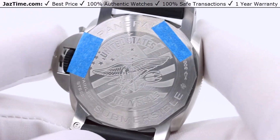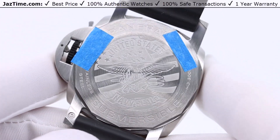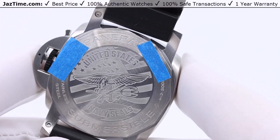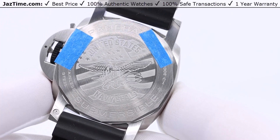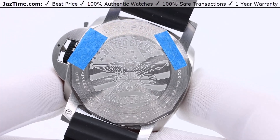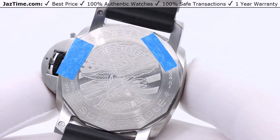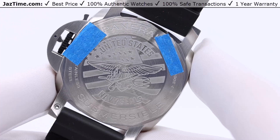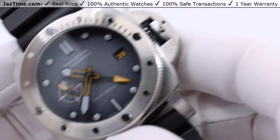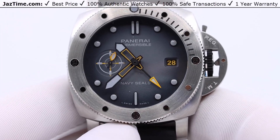Panerai has Italian heritage but is actually a Swiss company, and they've released a watch for America targeting those who are Navy SEALs or like the idea of a Navy SEALs-themed watch. I'm glad they didn't call it the Swiss Navy or the Italian Navy — I don't think that would do very well here in America. This is another example of Panerai meeting the demand and releasing watches to the public, which I think is pretty cool.